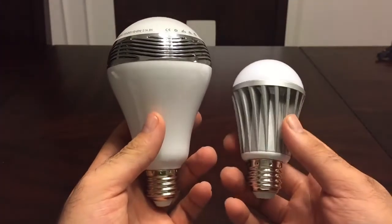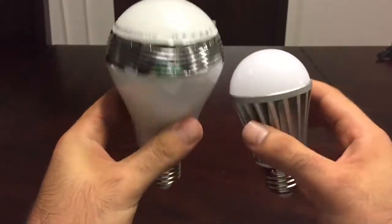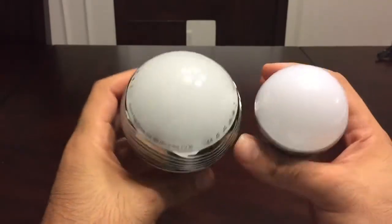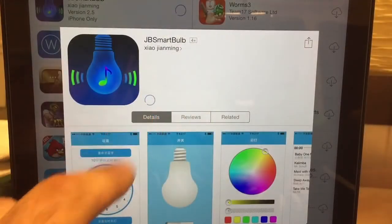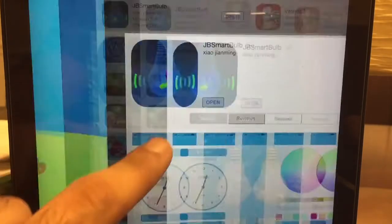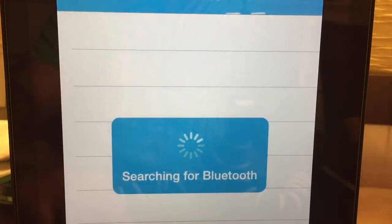Just for comparison, this is a regular Bluetooth LED bulb without a speaker on the right, and you can tell from the size. Most of the size is probably due to the speaker that's built into it. Going ahead and getting started with the application — it's called JB Smart Ball, which is a free download from the Apple App Store, and it was downloaded within seconds. Remember, some people might have difficulty connecting their devices — you need to have Bluetooth on your device already when you run the application.